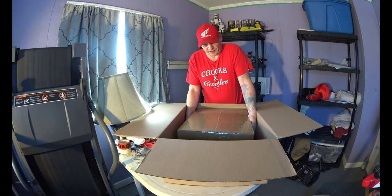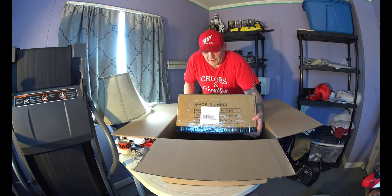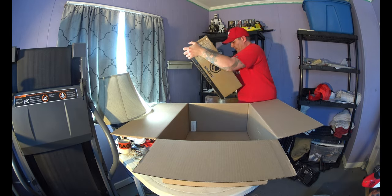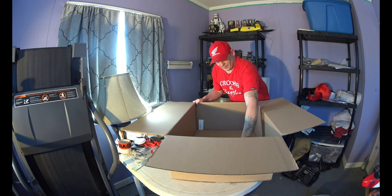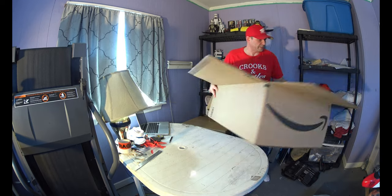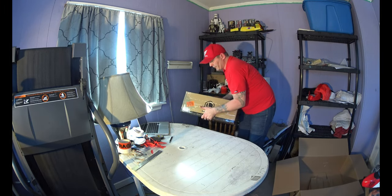Okay, so we have a box in a box. This is a lot smaller than the box I received before. We'll get rid of that — now it gives us a lot more room for you guys to see.